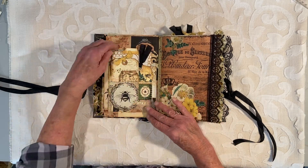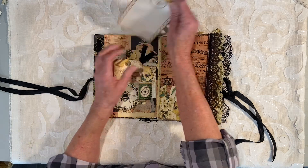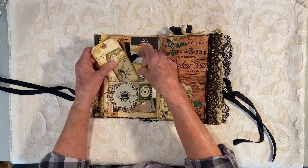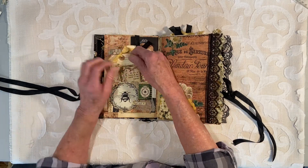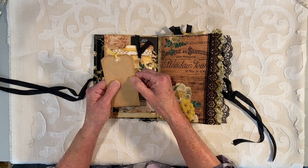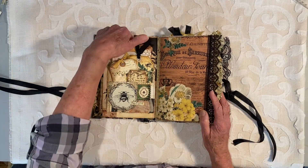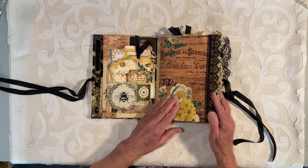On this side we have a pocket — there are two pockets. This one has a notebook that you can pull out and write or journal in. Then we have three tags that you can write on the backs of. A lot of the tags I used a brown paper almost like a tissue but a little bit stronger — it'd be fun to write on. And then there is a spot up here if you want to add another note or something.